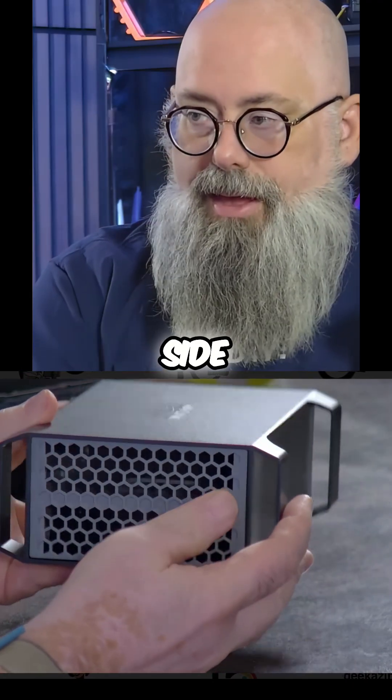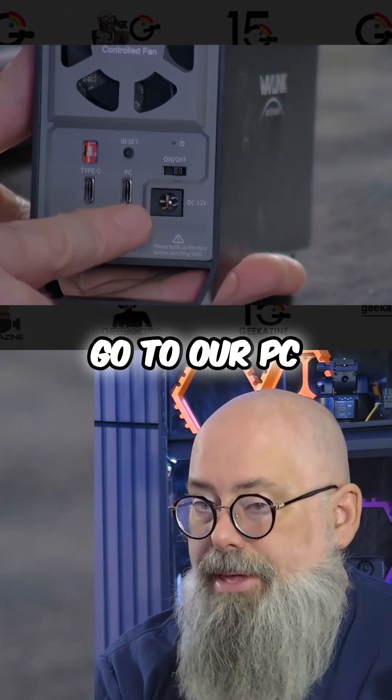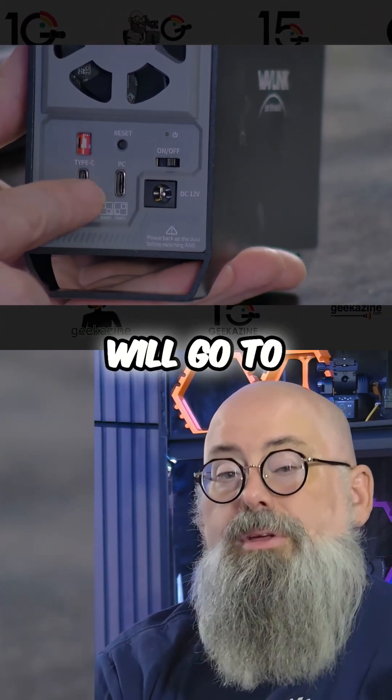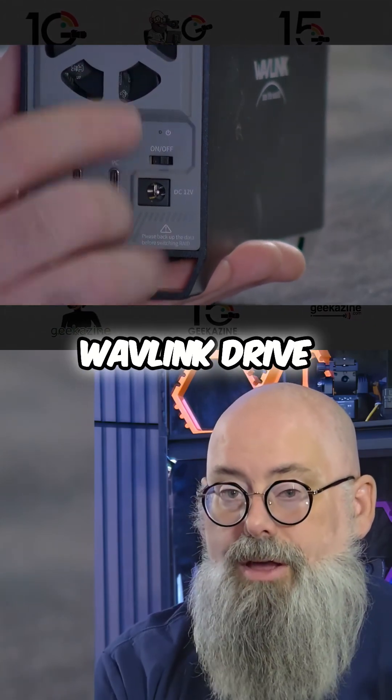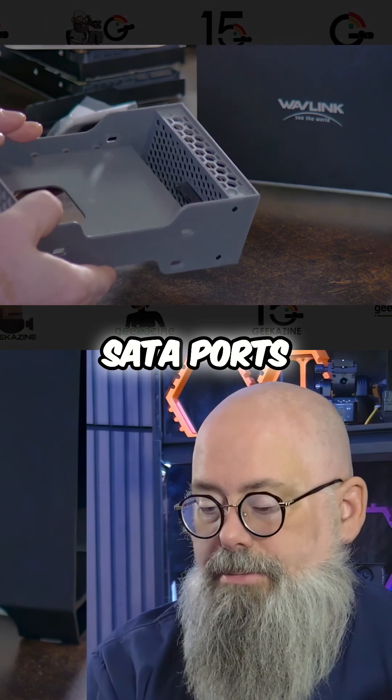One of them is a magnetic vent on the side, and of course there's a fan in the back. The first port will go to our PC or Mac. The second one will go to another Wavelink drive if you have it. All the electronics are down here, and of course we have two SATA ports.